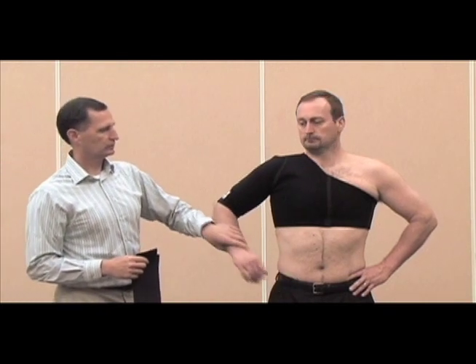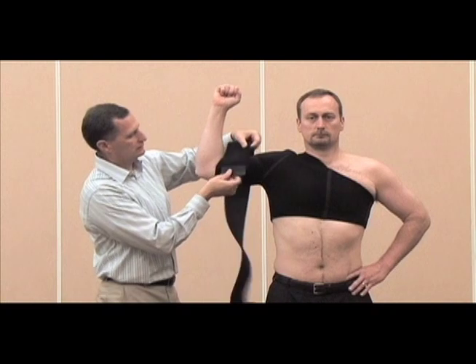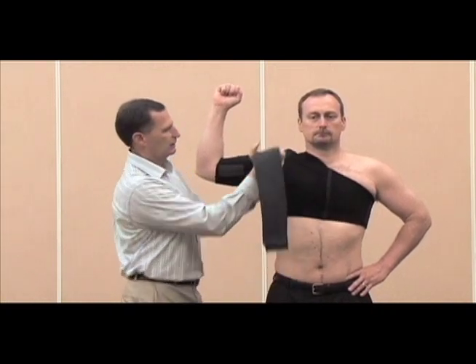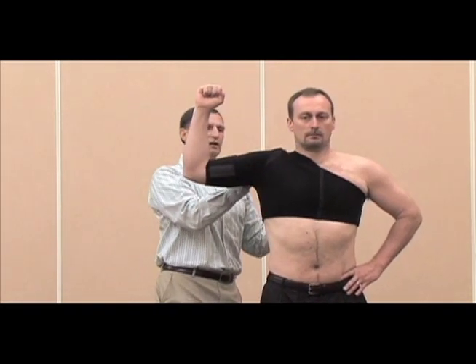The next application is for a potential rotator cuff strain. What we're going to do is try and assist the shoulder in performing external rotation. With the arm abducted to 90 degrees, start the strap just before the bicep and across, following the same path the rotator cuff would take.